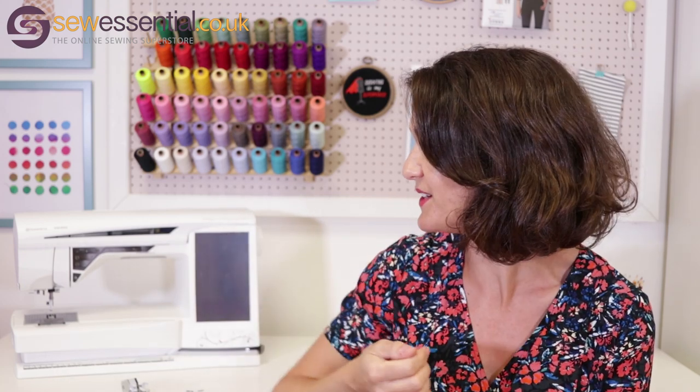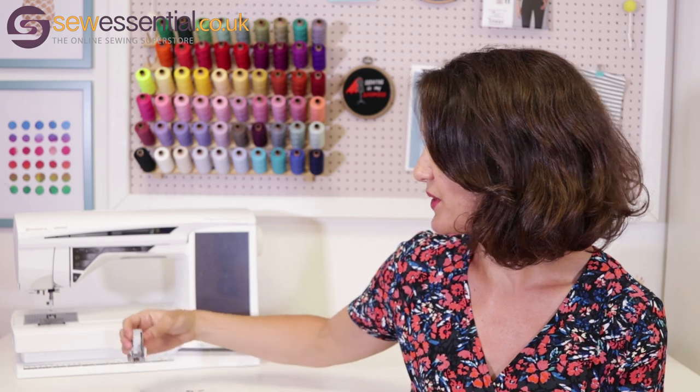It was one of the first things I got when I first started sewing because I was struggling using the needle plate, and my mother-in-law Angela said to me, "Why don't you try one of these?" It is literally the most used foot in my collection. So if you ever struggle with those issues, I highly recommend looking into one.